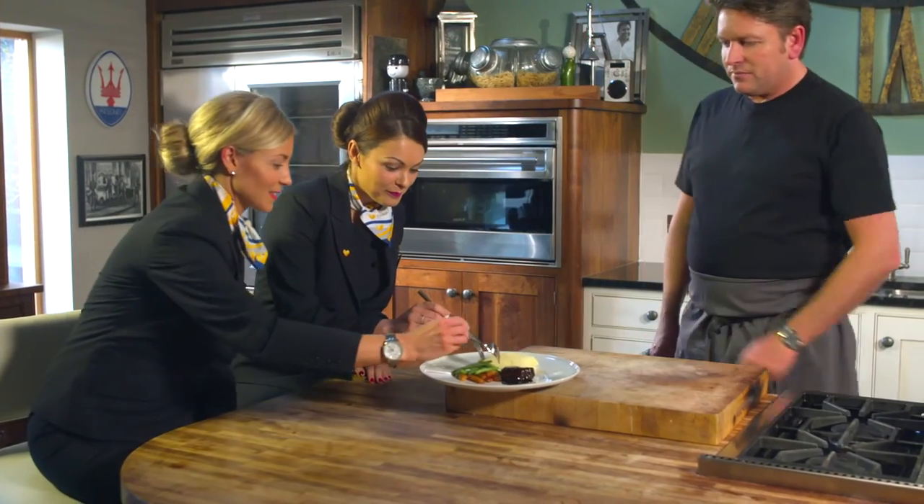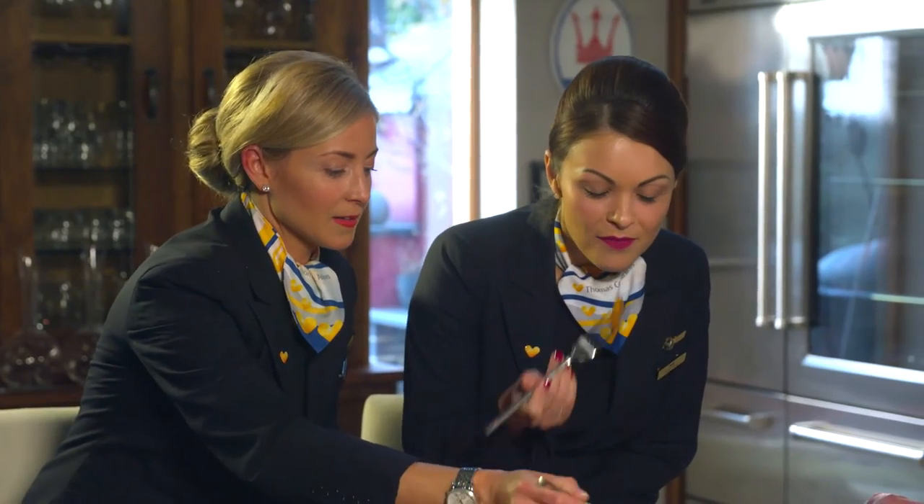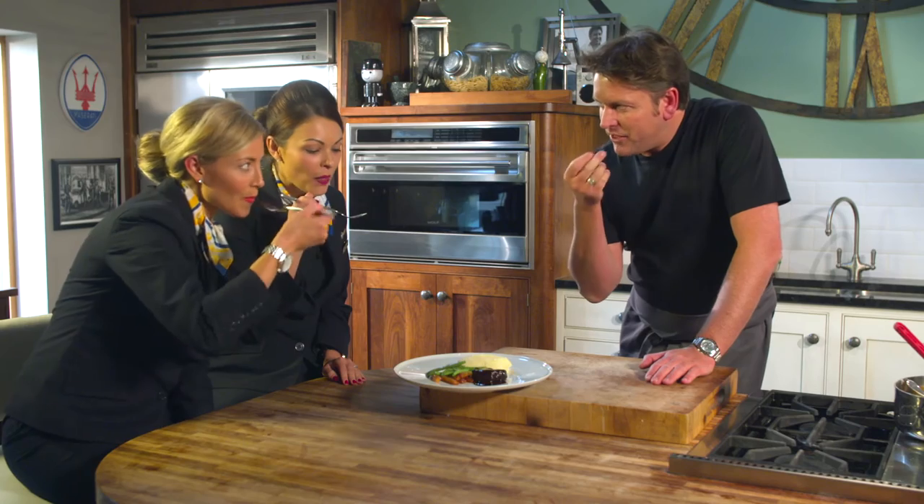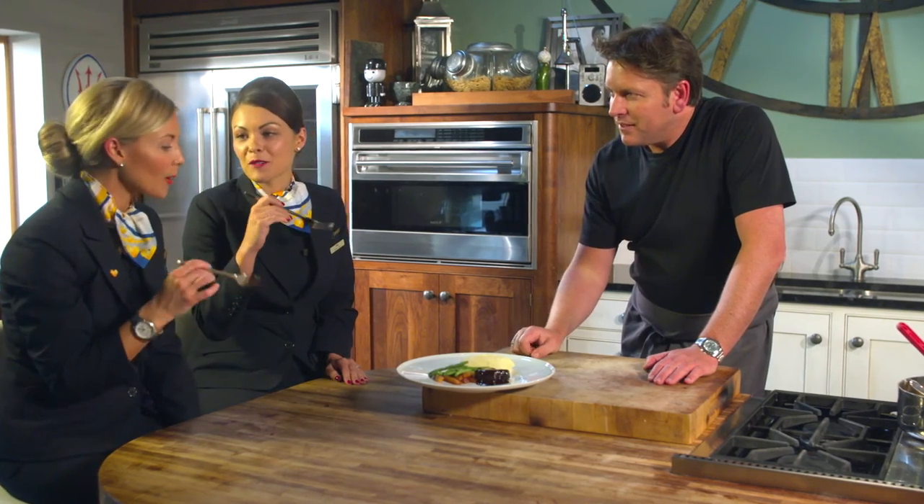Dive into that, tell me what you think. Smells amazing. Straight into the beef there — you see how tender it is? It broke away. That sauce should be sweet, should be sticky. The mash is so creamy.